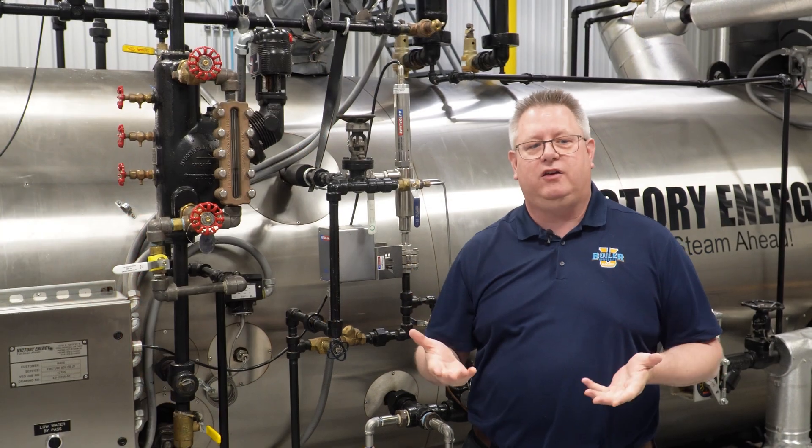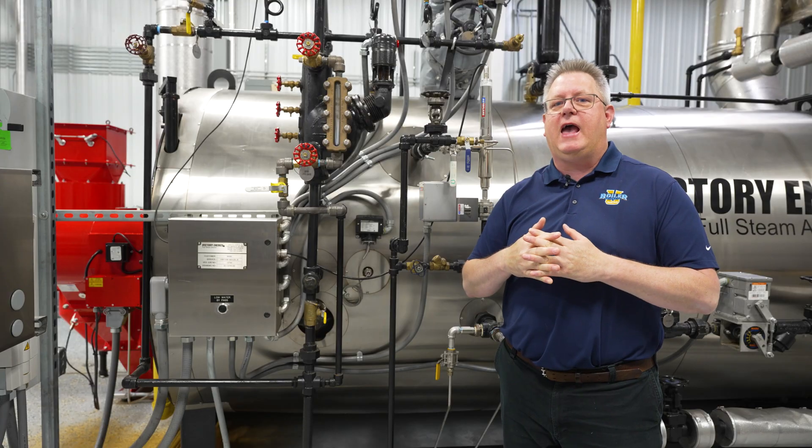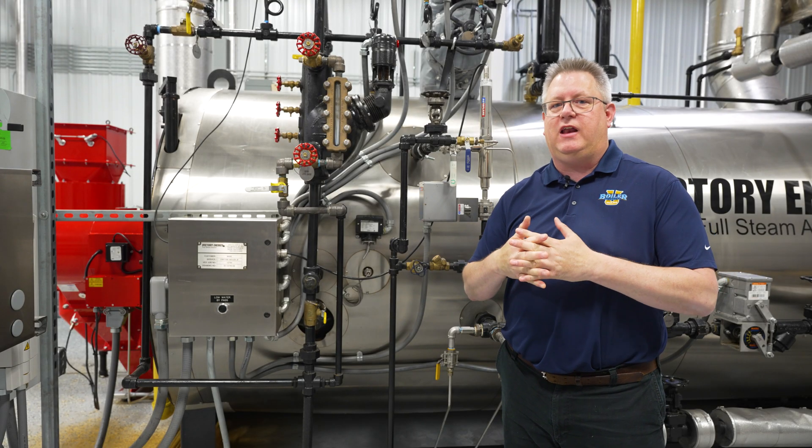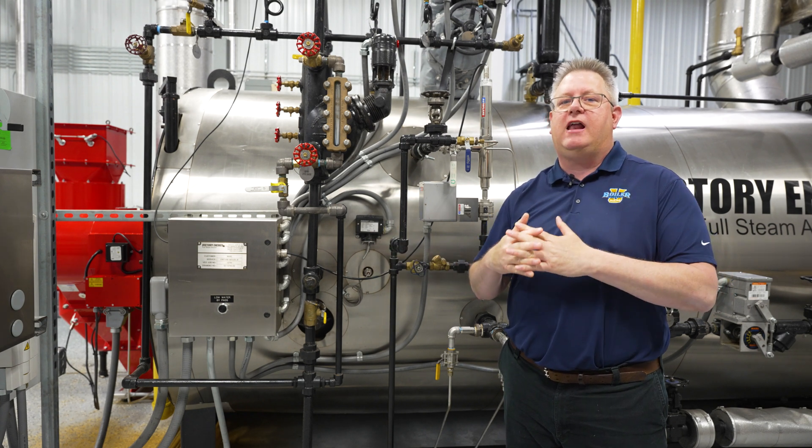The drawback to using a pressure-based low fire hold is that it can actually be fooled. If we have a low pressure boiler that doesn't have a non-return valve on top, or if we've got a leaking non-return valve on a boiler,